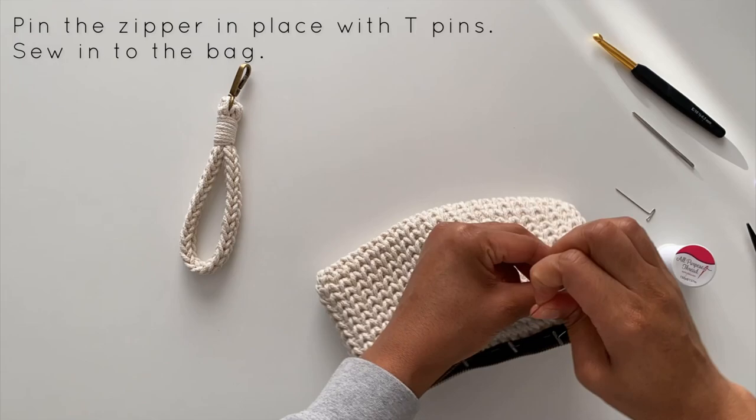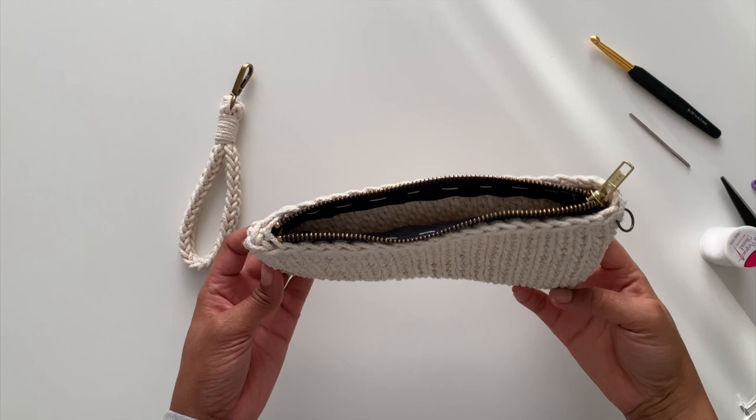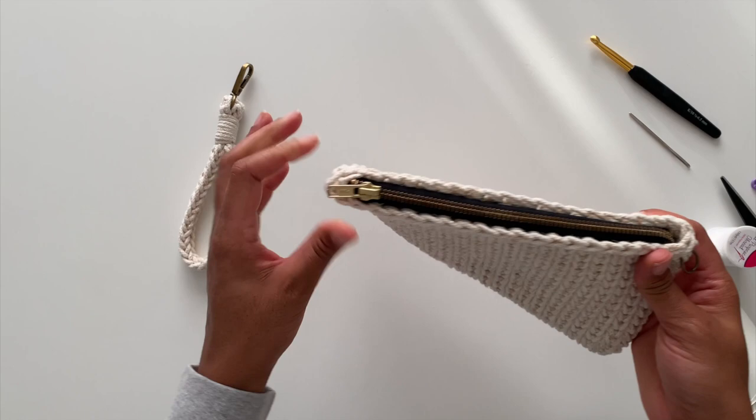After a little struggle, I am done adding the zipper to our clutch, and it wasn't so bad. I definitely think I'll incorporate zippers into handbags and purses that I make in the future.